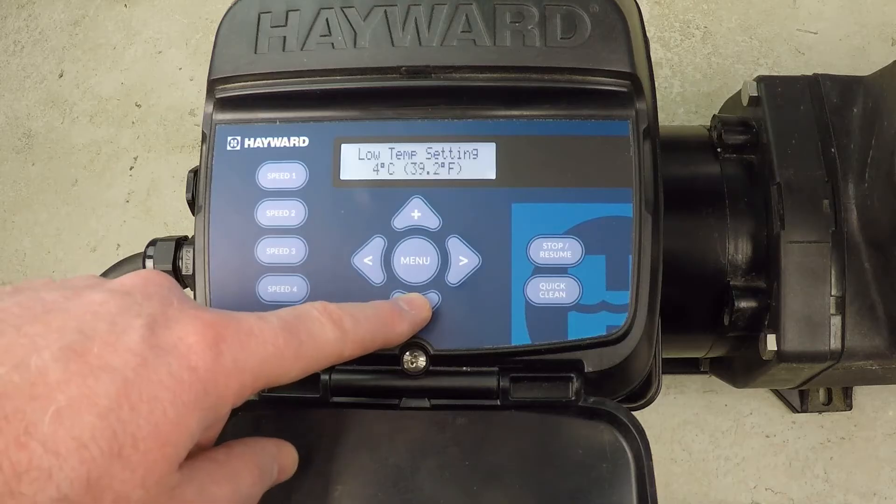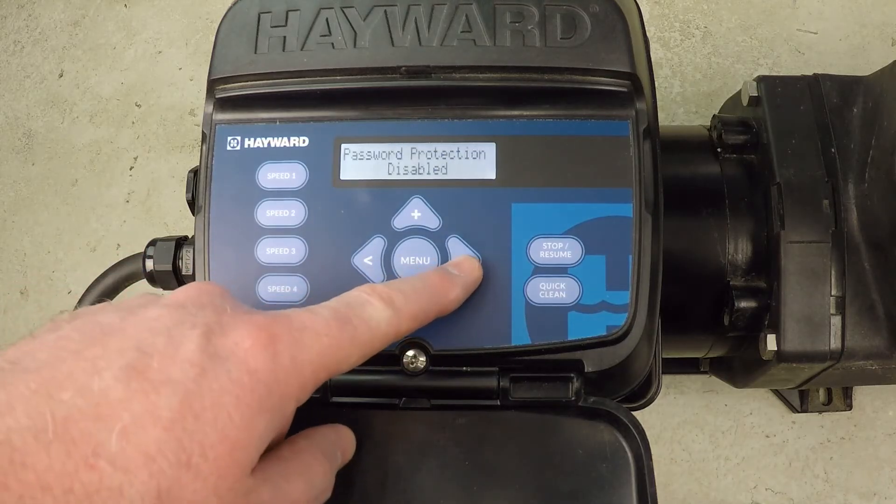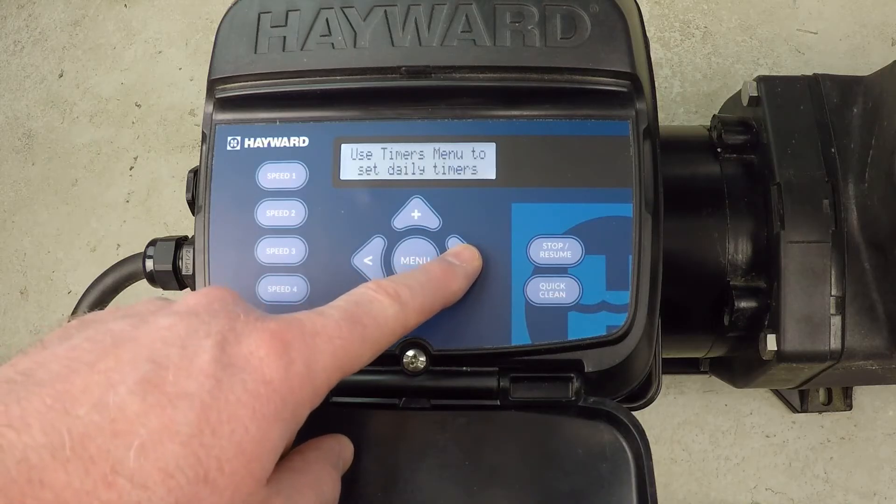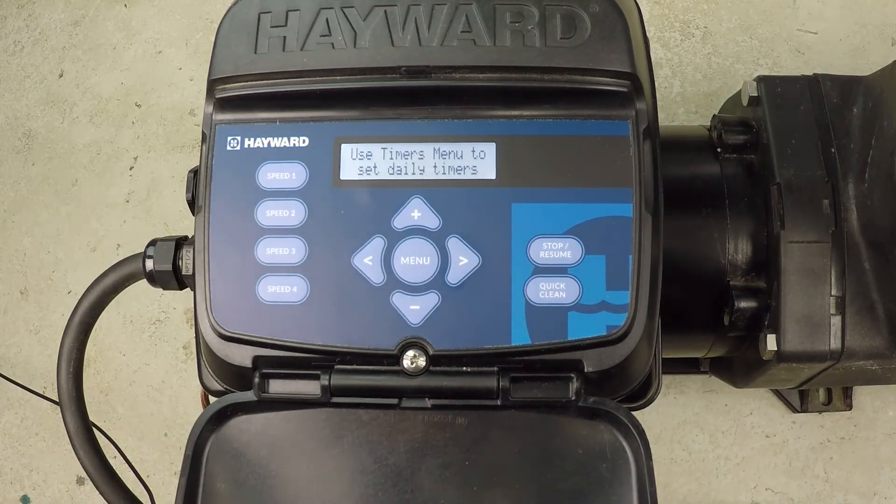We'll put it back down to 4 degrees — that seems reasonable. We keep proceeding, and there we go, so now we're back into the regular menu.